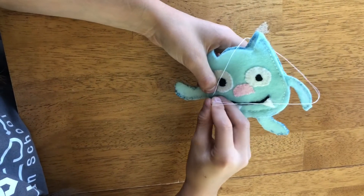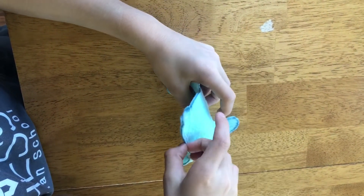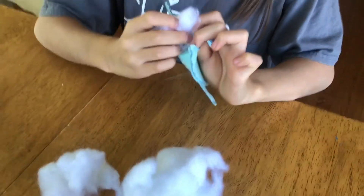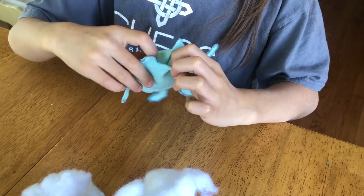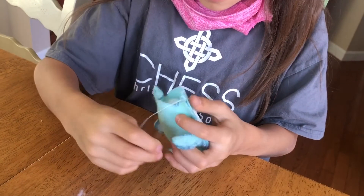Sew the body and parts on. Leave a hole at the top, stuff the monster with fluff, then sew it closed and you're done.